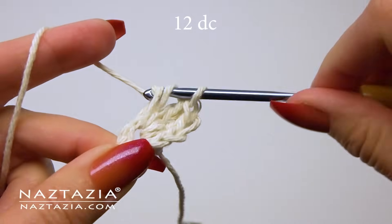For the second round, make a chain two again. This time we're going to make two double crochet stitches in each stitch around — two double crochet stitches in each of the 12 double crochet stitches from the round below. If all goes well you will have a total of 24 double crochet stitches. Then skip over that initial chain two and slip stitch into the very first double crochet of round two.